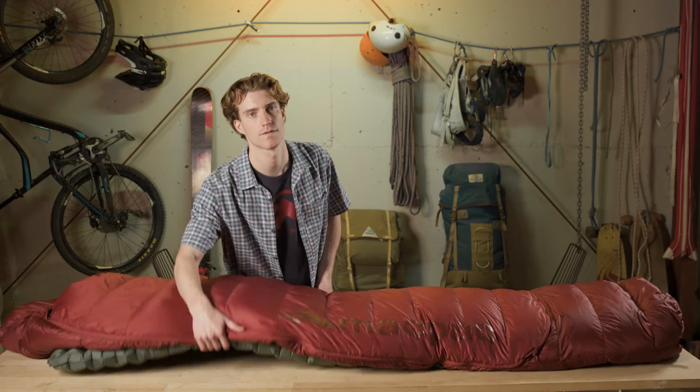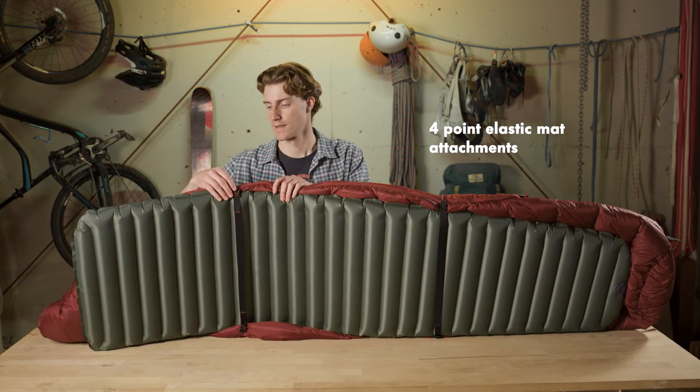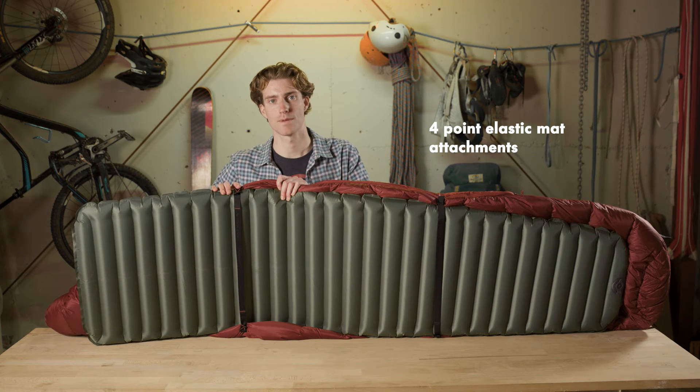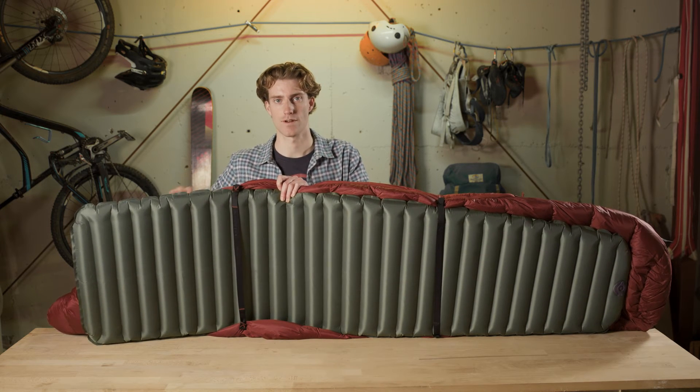Our Azurs also come with our elastic mat attachment. It's a four point attachment so you can attach your sleeping bag to your mat with these simple elastic straps.